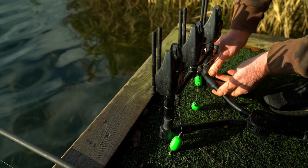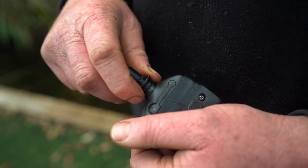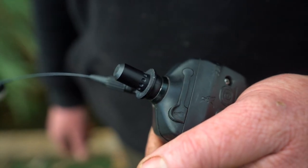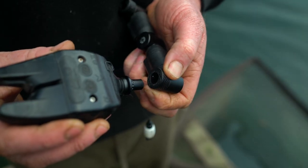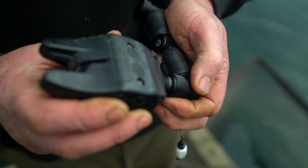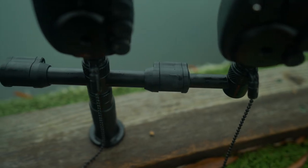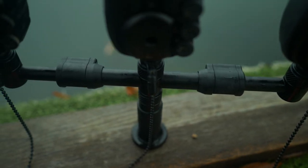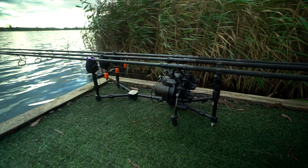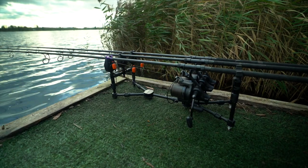Our experienced development team have worked tirelessly on this new range of bankware and have ensured that absolutely everything works together in perfect harmony with no clunky add-ons or half-hearted retrofits. Aligning your alarms flawlessly and switching between buzz bars, single sticks or a pod has never been this easy. And with the Black Label QR range, just getting your alarms and bankware from inside your luggage to set up ready for your rods is effortless.